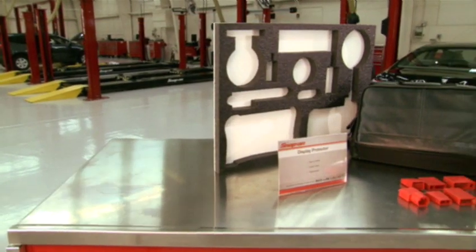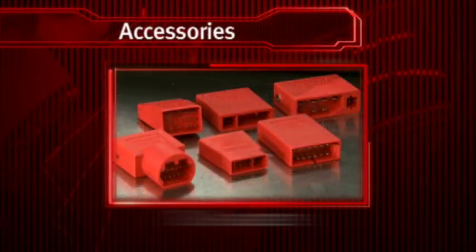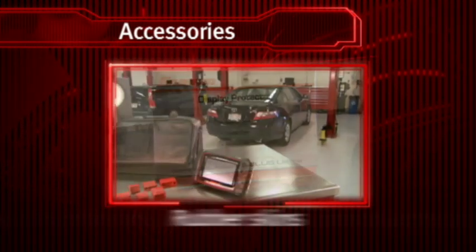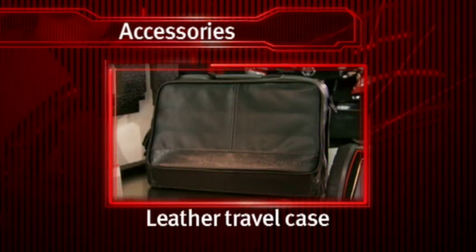Don't forget to power up your Solus Ultra with these accessories: European vehicle software, OBD1 adapters for vintage vehicles, and removable screen protectors. Protect your investment with rubber skins, drawer organizers, or a padded leather travel case.